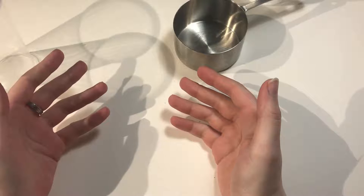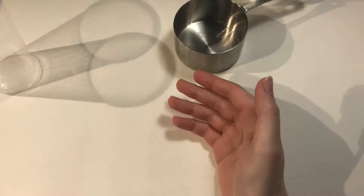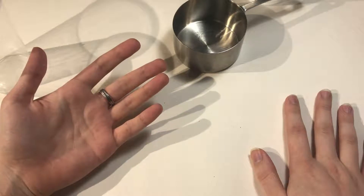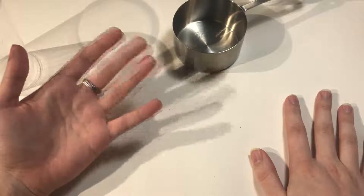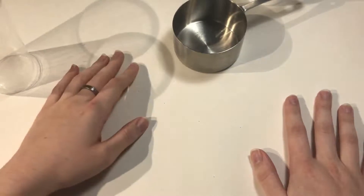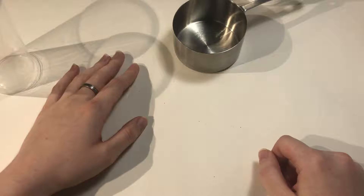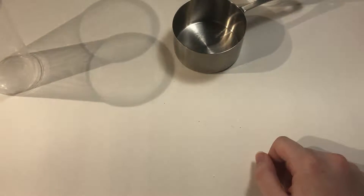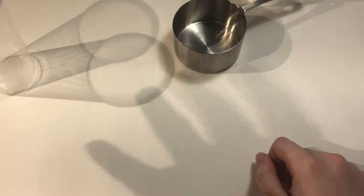Today I figured I would make some slime, because, well, why the heck not? I haven't made slime since after school — it's been about 15 years since I last made slime, despite all the DIY slime videos that are on YouTube.